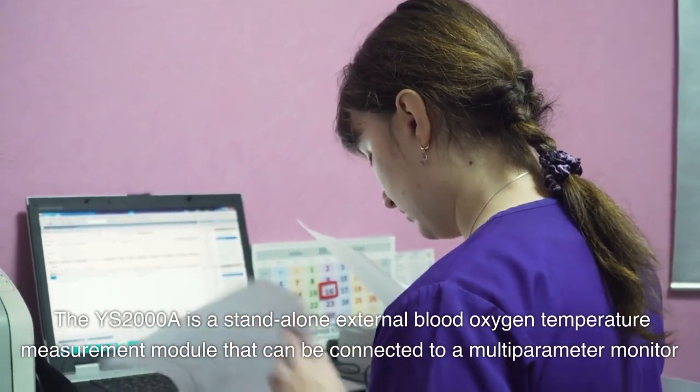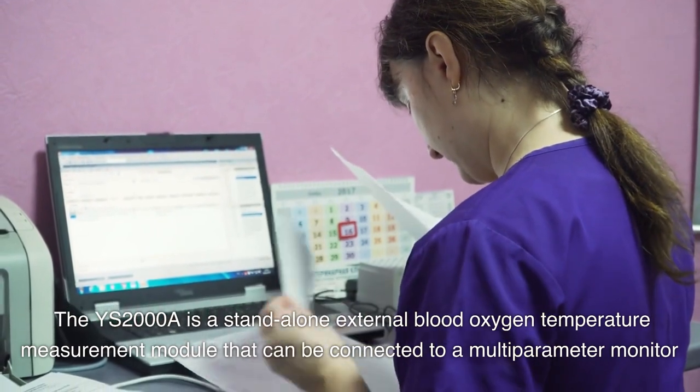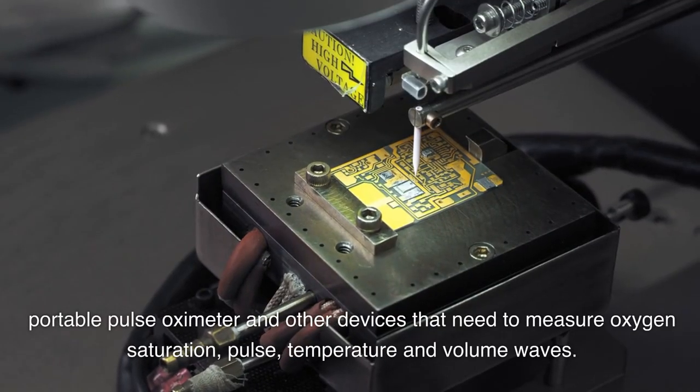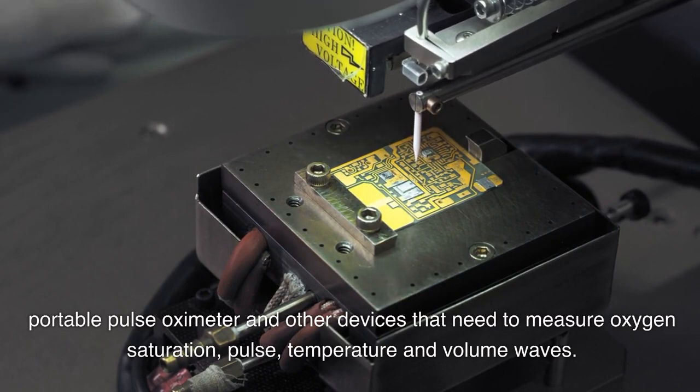The YS2000A is a standalone external blood oxygen temperature measurement module that can be connected to a multi-parameter monitor, portable pulse oximeter, and other devices that need to measure oxygen saturation, pulse, temperature, and volume waves.